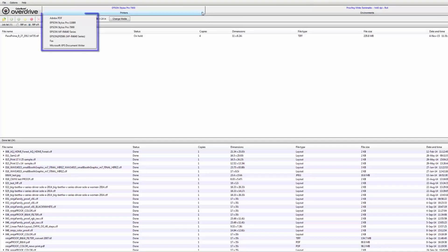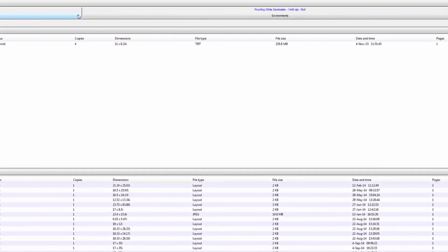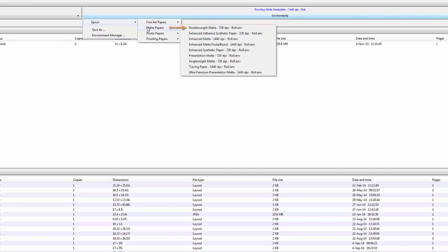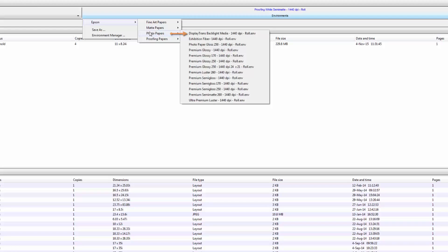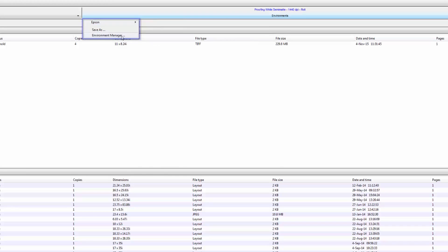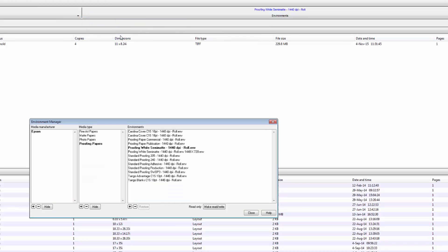Going over to the paper calibrations on the right, you'll see they are organized by fine art, photo, proofing, and such. Over to the right is the paper or material name with the DPI to the right. You'll see a roll environment, which means roll papers. At the bottom of the list we have an environment manager for custom calibrations and managing what you want or don't want on the list.